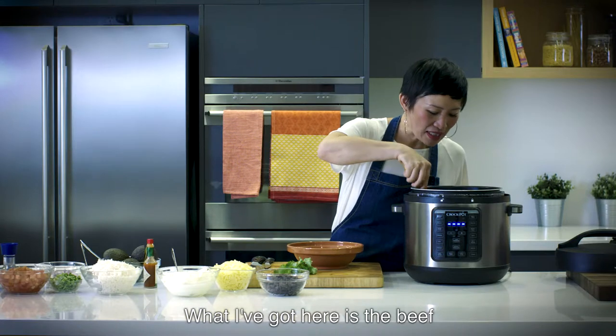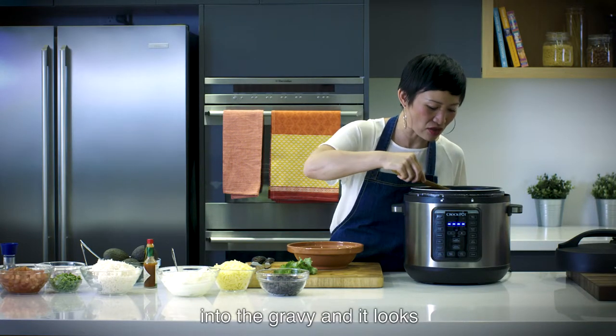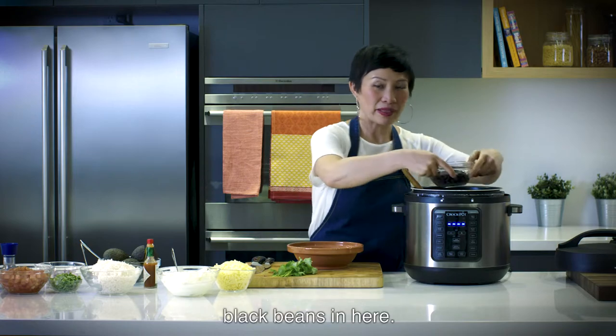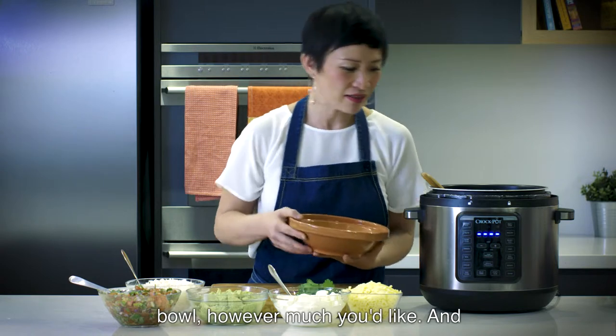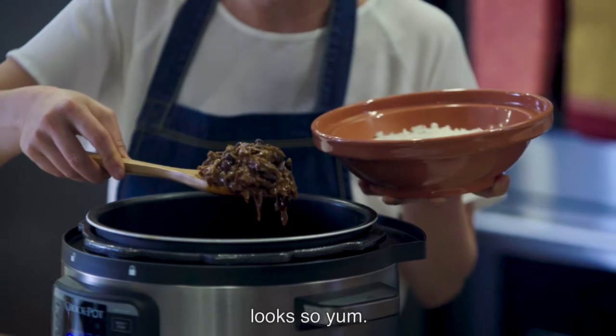What I've got here is the beef that I've shredded and reintroduced into the gravy — and it looks like that. Amazing. I'm going to pop my black beans in here and then we can start assembling. I've already put some rice in a bowl, however much you'd like, and then I can scoop some of this shredded beef and bean mix, which looks so yum.